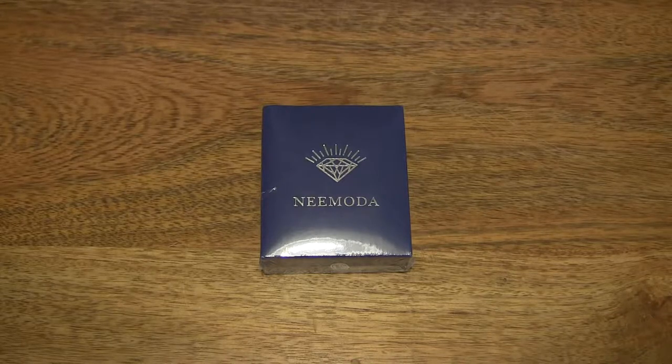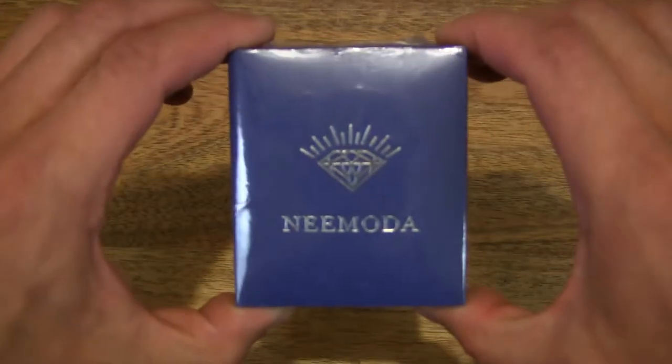Hello everybody, today we're going to unbox and take a close-up look at the Nimoda Angel Heart Necklace. So let's go ahead and open up the box.